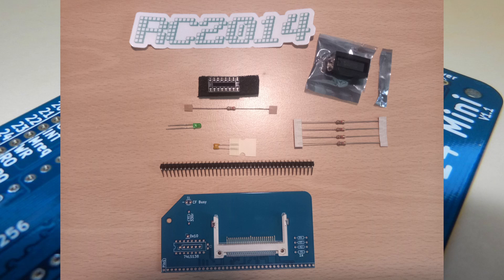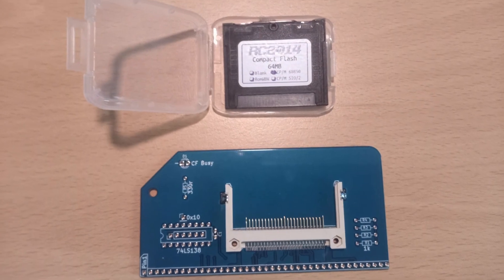With only five resistors, one capacitor, one LED, one chip socket and the edge connector to solder, this is one of the simpler kits to assemble.